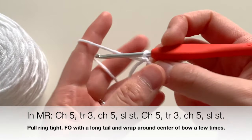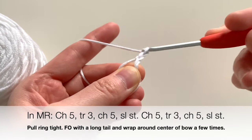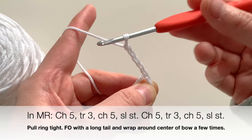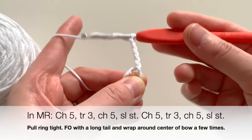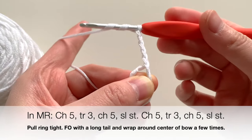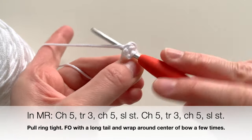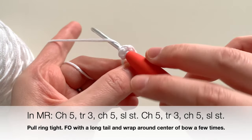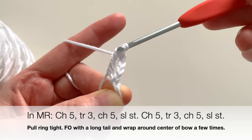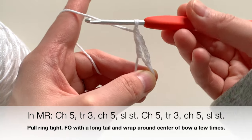In our magic ring, we're going to start off by chaining five: one, two, three, four, and five. Then you're going to put in three triple crochets. A triple crochet is yarn over two times, insert your hook into the magic ring, pull a loop out, go through the first two loops, go through the second two, and go through the last two — that's one triple crochet.